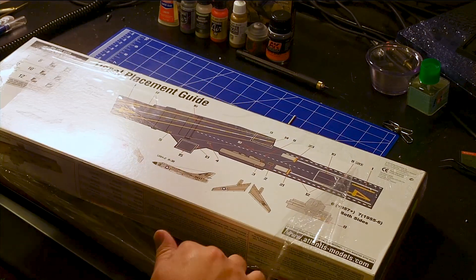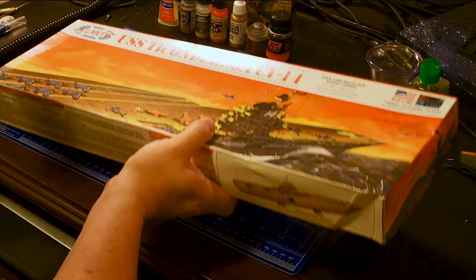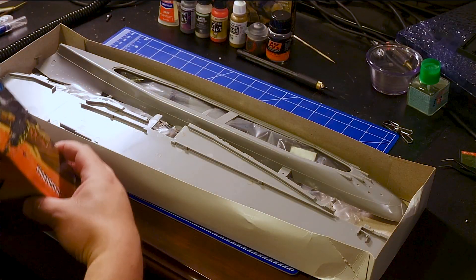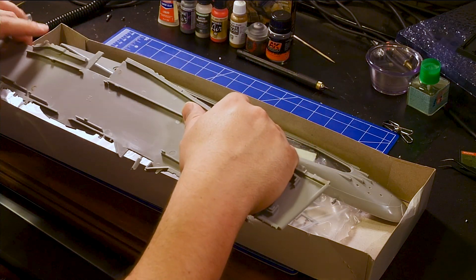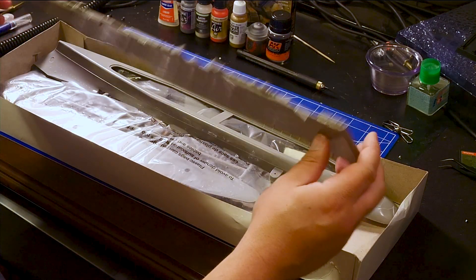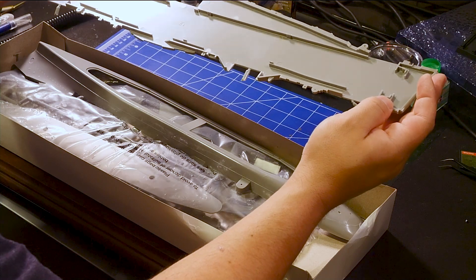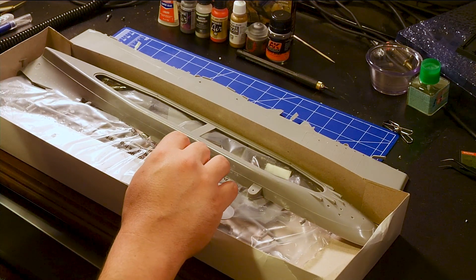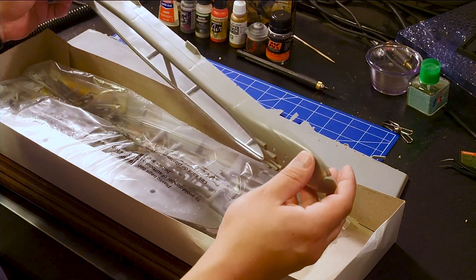Going ahead and setting my knife over there. This thing's pretty good sized. We've got the flight deck here — this looks pretty good sized. The only model I could find before for this particular aircraft carrier was from the World War II era, which obviously wasn't time-period correct for what my dad served on. And here we've got the lower hull.